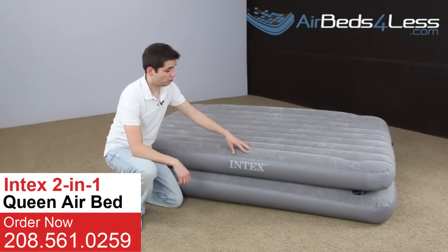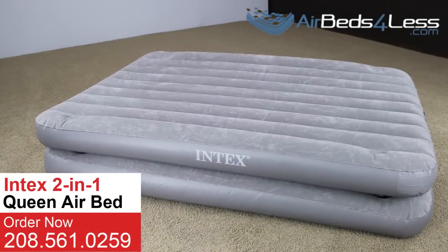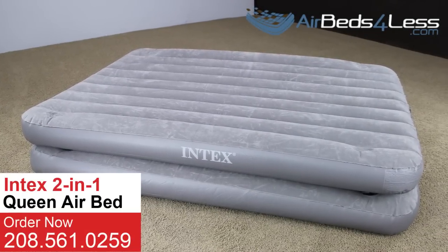We're going to take a quick look today at the two-in-one queen-size airbed made by Intex. The new and improved two-in-one queen bed is still the most flexible all-purpose airbed.